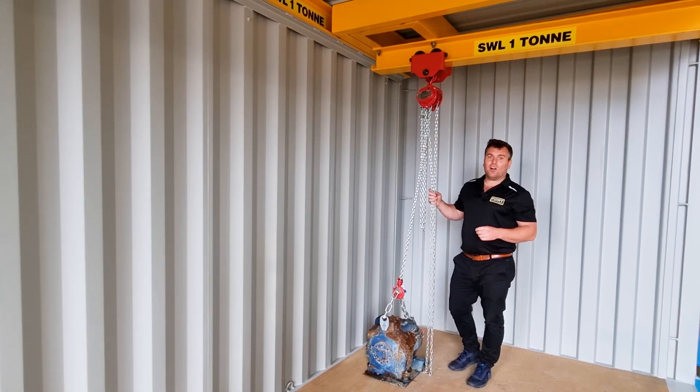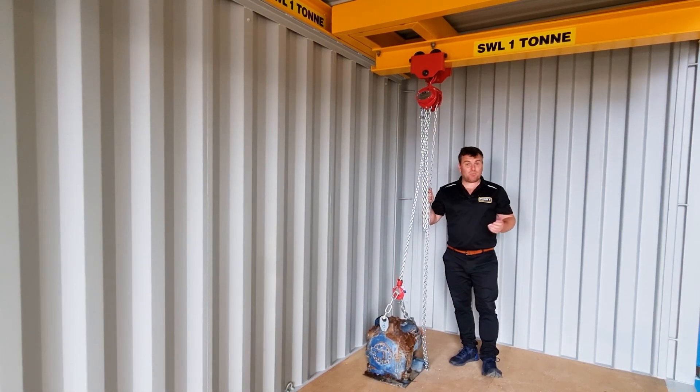Now as you can see I moved that so easily and pretty quick.